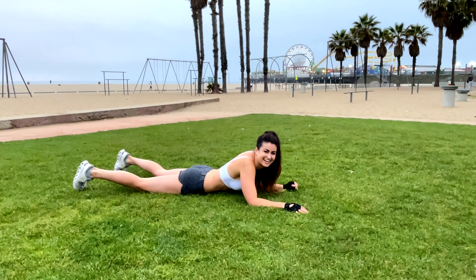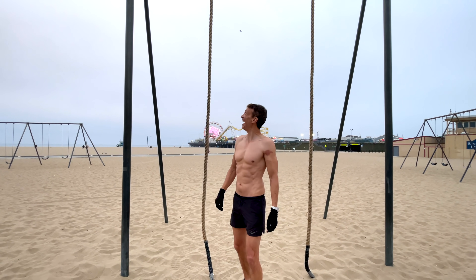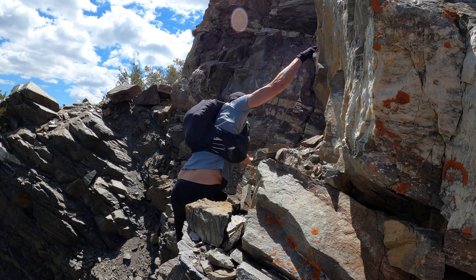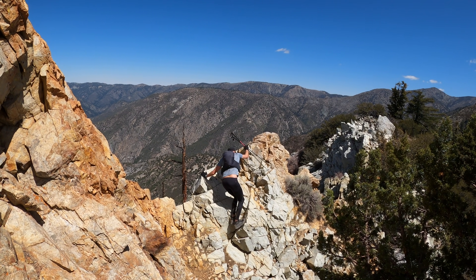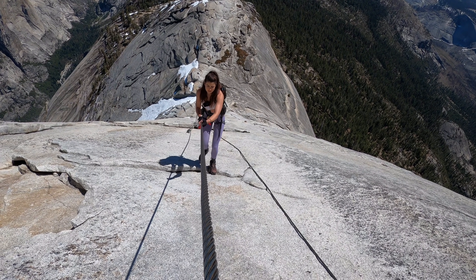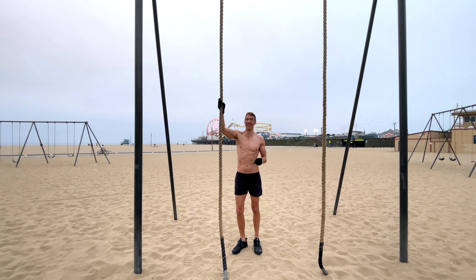In order to keep things interesting, at some point in every workout we like to issue each other a surprise challenge. My challenge for Adam today is to climb to the top of this really high rope — but because he's such a good climber, the challenge is that he has to climb to the top without using his feet; he can only use his arms. For those of you interested in hard class three, class four scrambling, or even rock climbing, climbing ropes is excellent for grip strength, as well as your lats and arms. Especially if you can't use your feet.